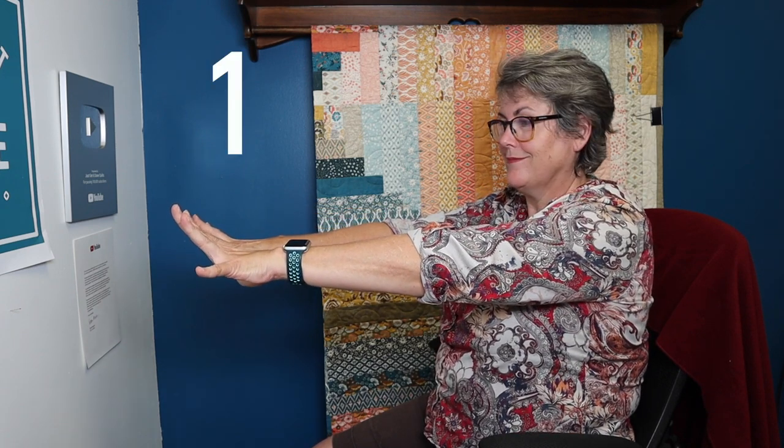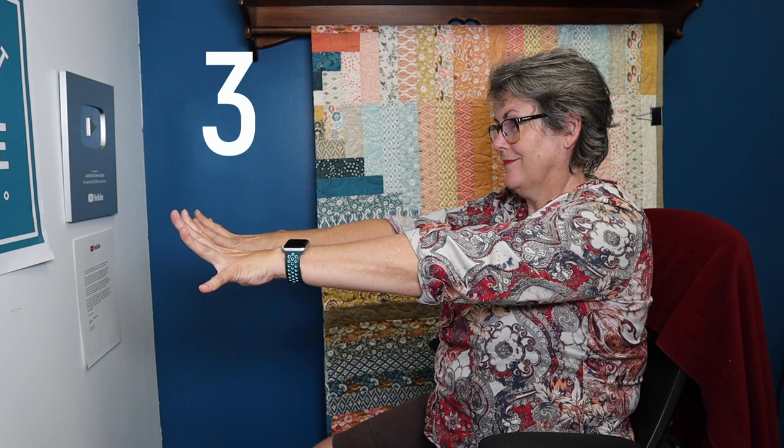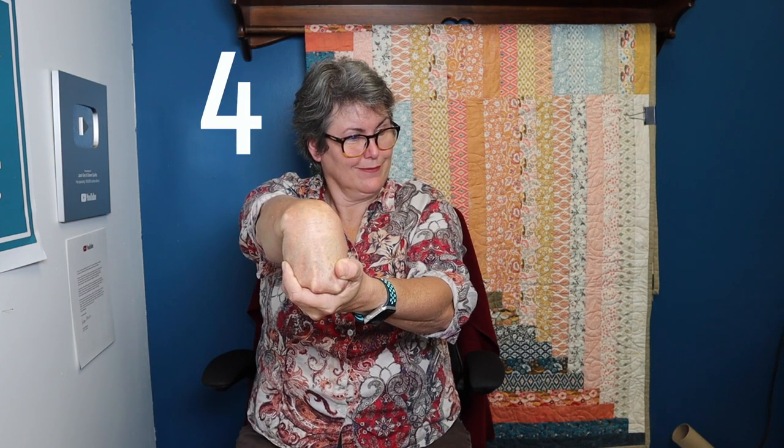First, give your hands a shake. Then put your arms out in front of you like they're on a table, and splay your fingers as wide as they can go for the count of five, then repeat. Give your hands another shake. Then stretch your arm out in front of you, lock in your elbow, and let your hand drop. With the opposite hand, pull towards you — you're going to feel a stretch in the upper arm. Hold for five seconds, then repeat with the other arm.